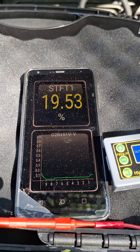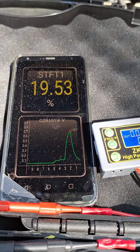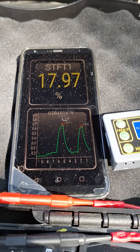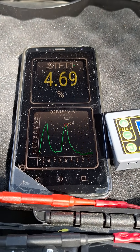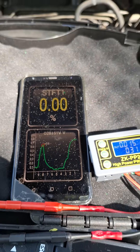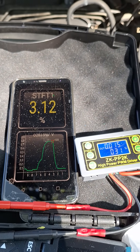Watch what happens now if I add some fuel. The system is actually compensating there a little bit for it. But I'm going to add some gas — watch the fuel trims. See how they improved with RPM because that leak became a smaller fraction of the total air in the system.